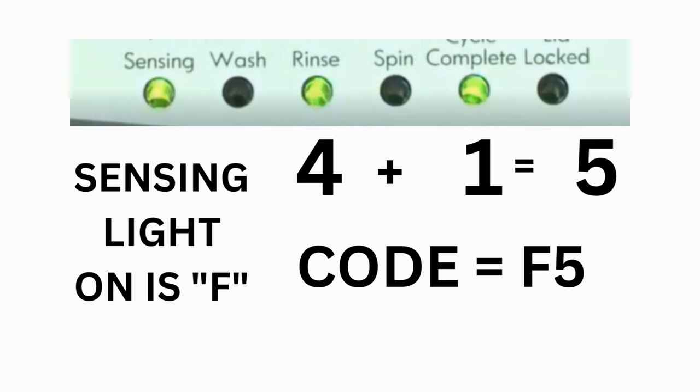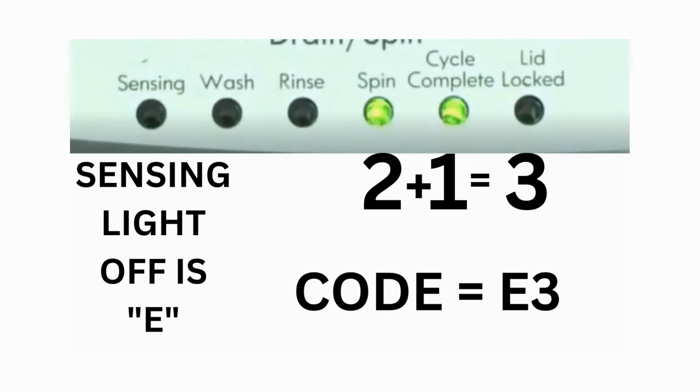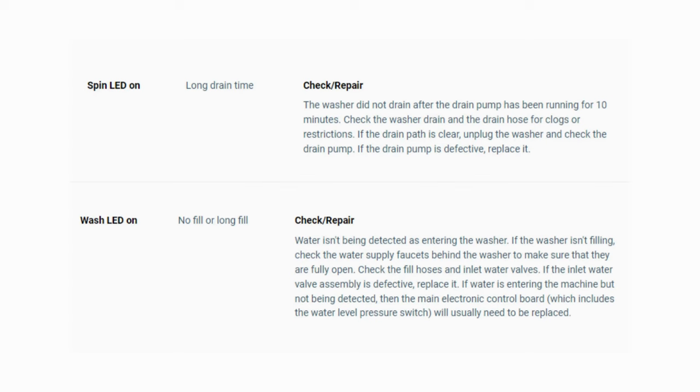Then, on the other flash of lights, the sensing light is off, but the spin and the cycle complete lights are on. Adding them together makes 3, so the second part of the code would be E3. That's one code. The same error code flashes repeatedly until you turn the dial 1 click clockwise to show the next error code. Turn the dial again and see if you have any other codes. If there are no more codes, then you're done.